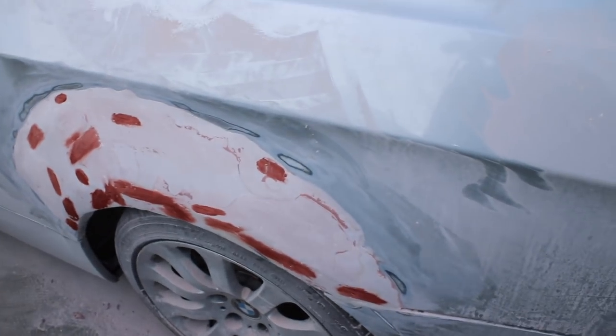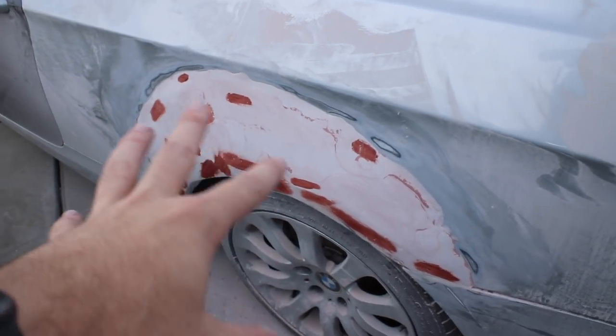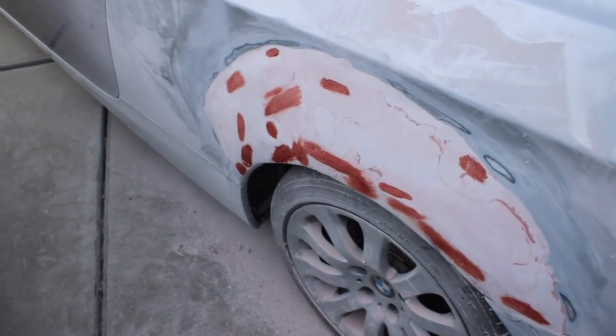I am a complete mess — but do you know why? Because I think we're almost done with the quarter panel. It's looking insane, I'm so happy with how it's turning out. It's not 100%, but it's like 96% smooth. We're using all the filler to fill in all the little things, and once we do that we should be good to go.